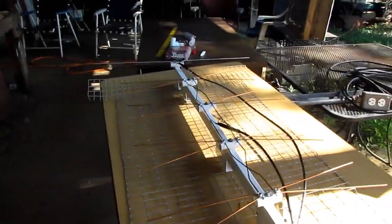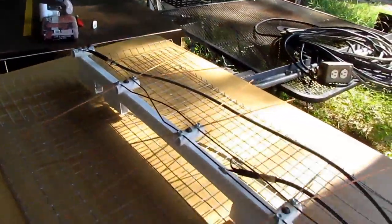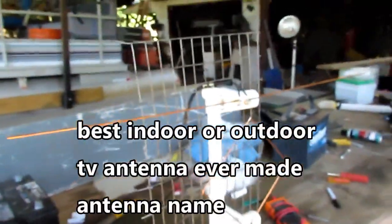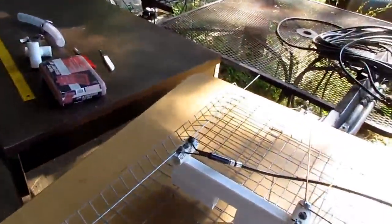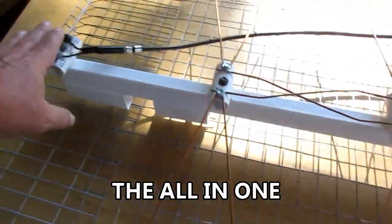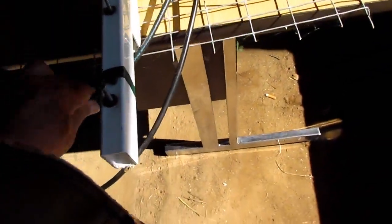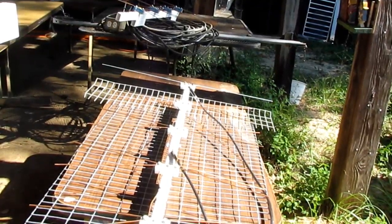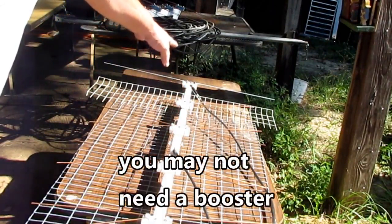I've got some good stuff to show y'all today. If you're making this type of antenna, there's something you need to know. These are the two-piece type antennas I've been making — see the VHF whiskers right here. There are two separate wires coming down. I moved it over here in the sun so you can see. This is the ultimate antenna with the VHF add-on.